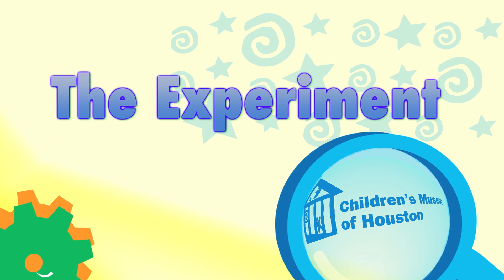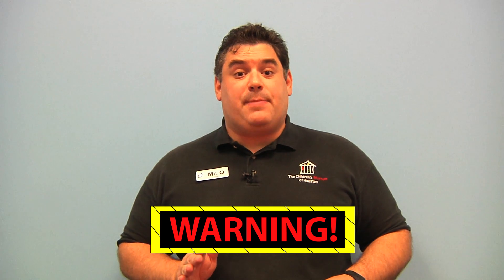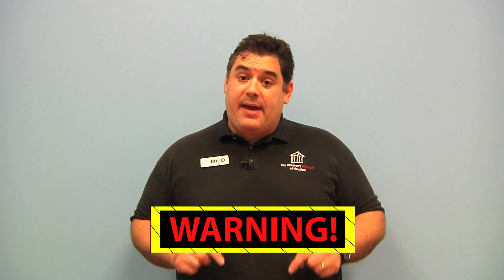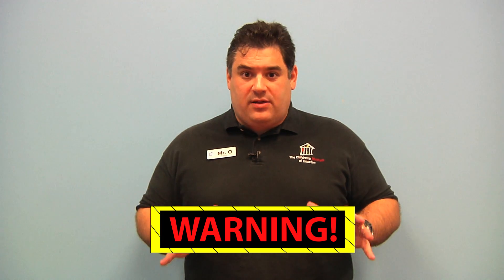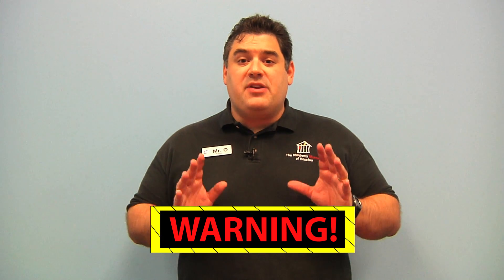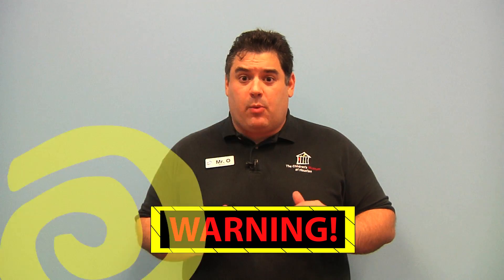Let me show it to you a different way. Science is fun, but can also be dangerous, so always have a responsible adult helping you. Also, all the electrical projects we make on these shows use batteries, which use far less electrical power than what you're going to find in any wall socket. So never, ever, ever plug any of our electrical projects into a wall outlet.